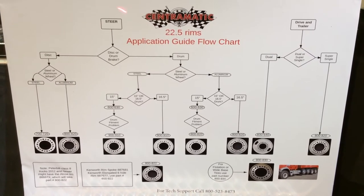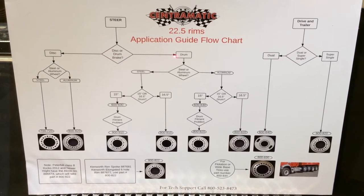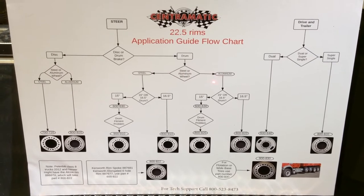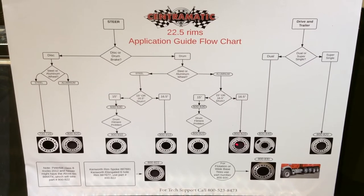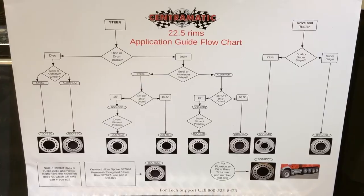Now for the steer axle, what we're trying to determine at this point: it has a drum brake. We come over to drum — it's an aluminum wheel and it's a 16-5 drum. The chart tells us that the 800-820 is the correct balancer for this truck.